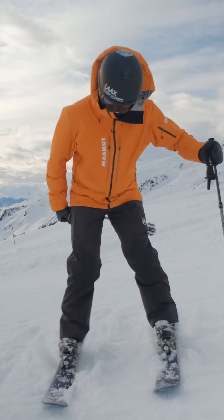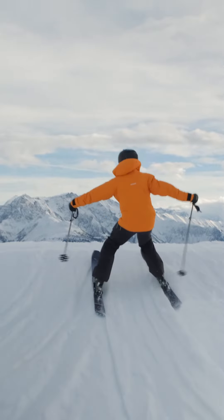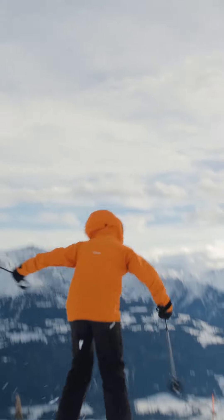If you push off with the heel, that happens — but with the toe it has a tendency to grip the snow better.